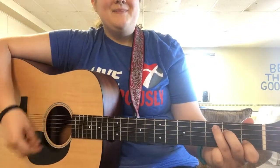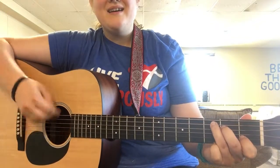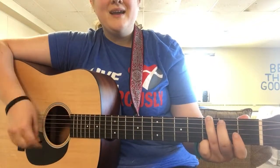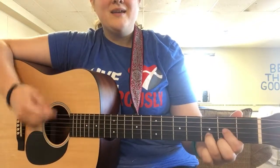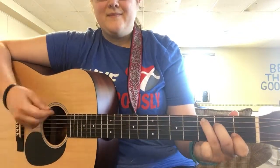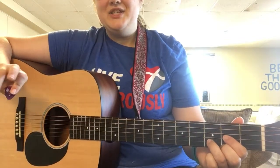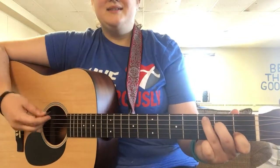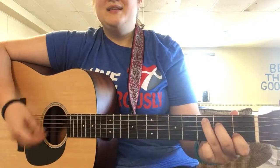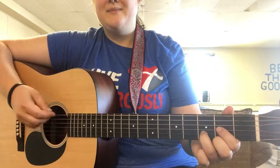So it actually goes like this — Messiah, come and be our king. The C-G, C-G-D thing is: C down-down-up-up-down-up, down-down-up-up-up-down-up.